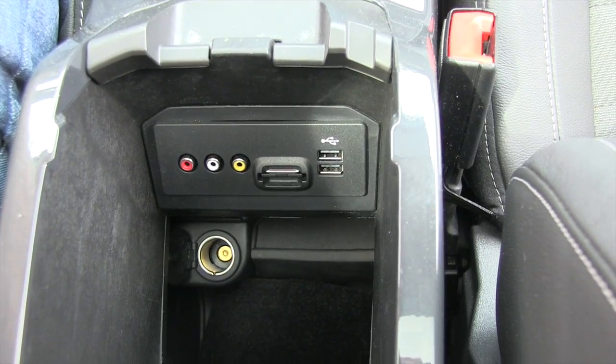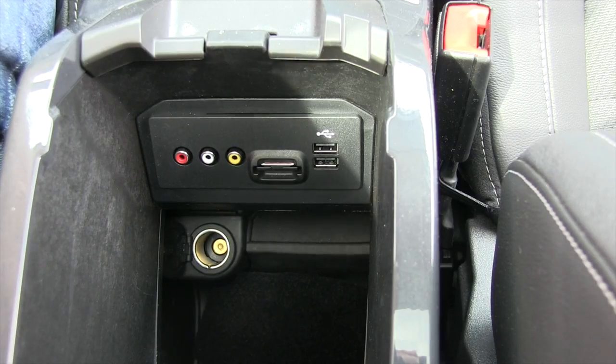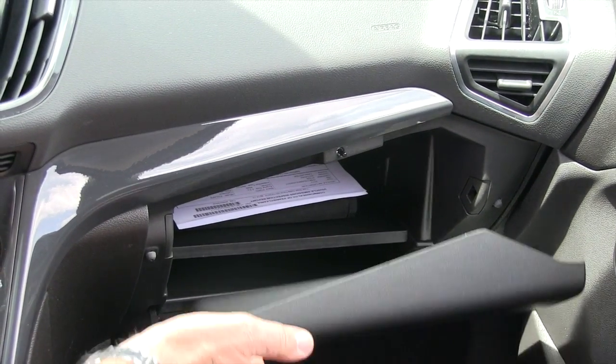In the center console, you do have various ports for plugging in your different devices. You also have a complete set of owner's manuals.